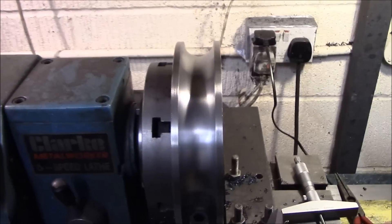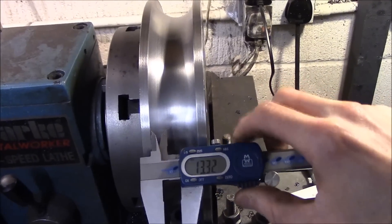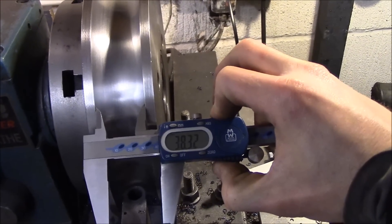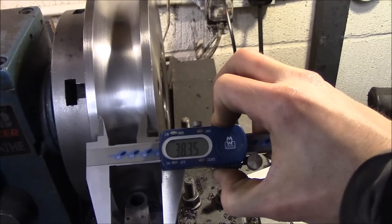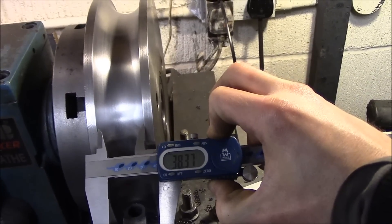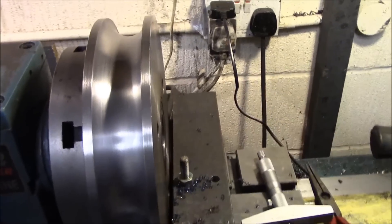All right, let's see if I can take a reading. 38.3 — 35. It's one and a half inches plus a quarter of a millimetre for clearance. Lovely.